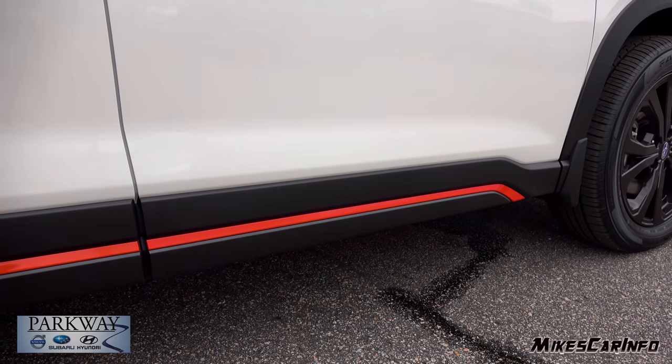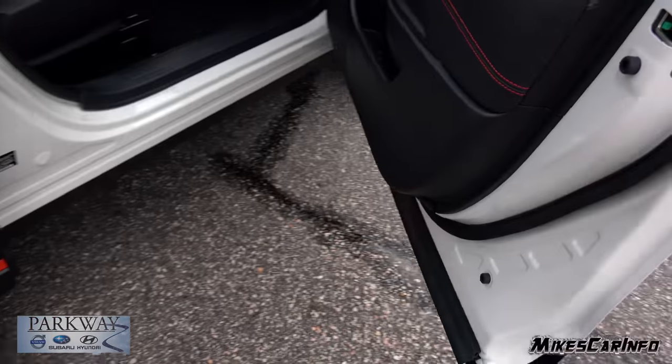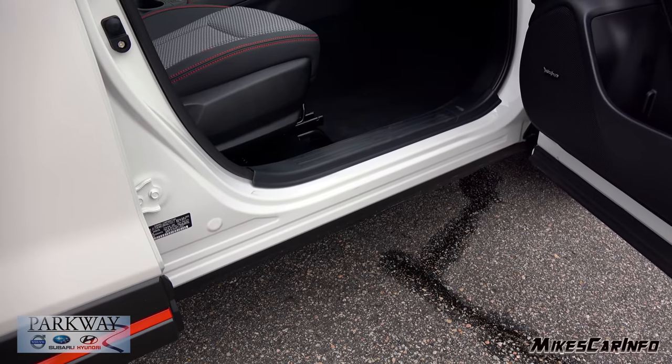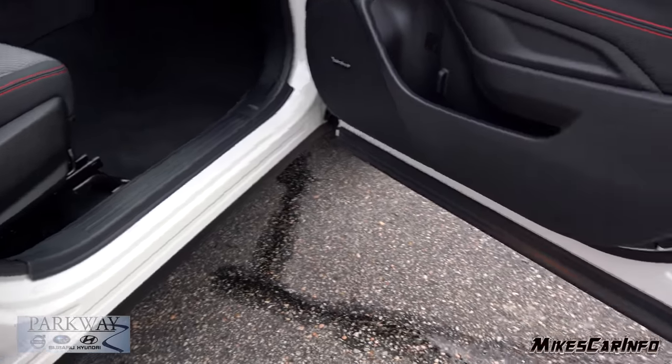The doors go all the way down to the bottom of the sides, and they even have seals at the bottom of the doors. This keeps the inside of the door jams relatively clean, so getting in and out, you won't dirty your clothes. So that's nice.